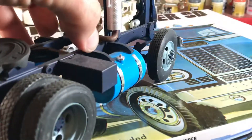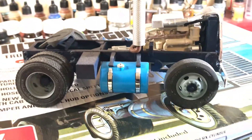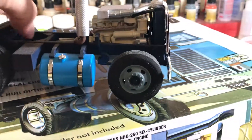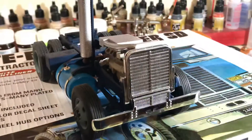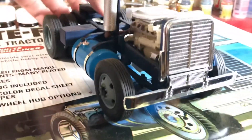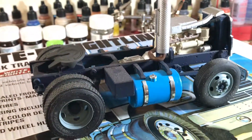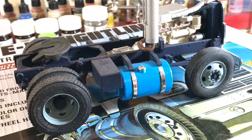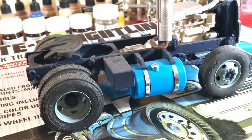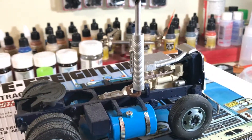This truck is probably about 80% complete at this point. The interior still needs to be done, but as far as the frame, all the components are pretty much done, and the cab is pretty much done. I just need to clean up the pinstriping, put a coat of clear on it, and then move on to the interior.